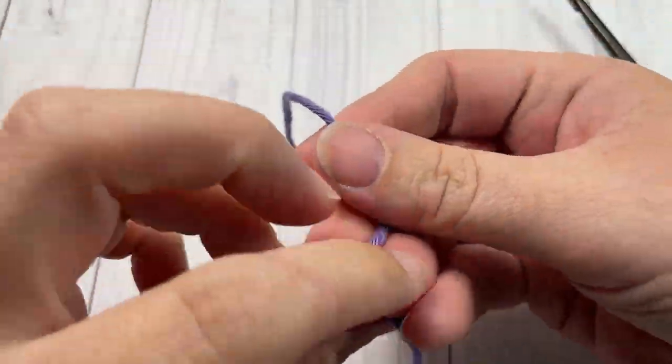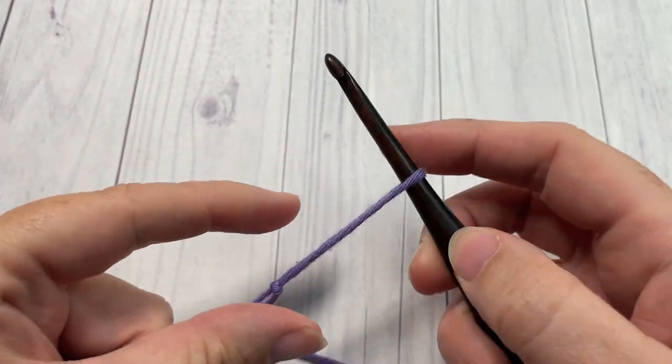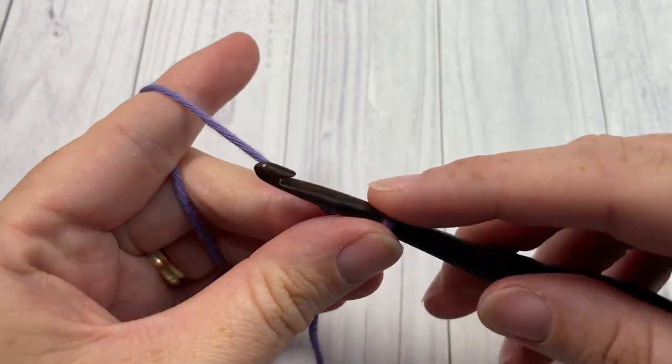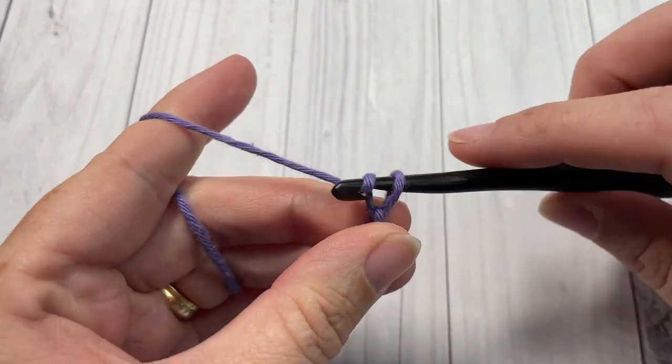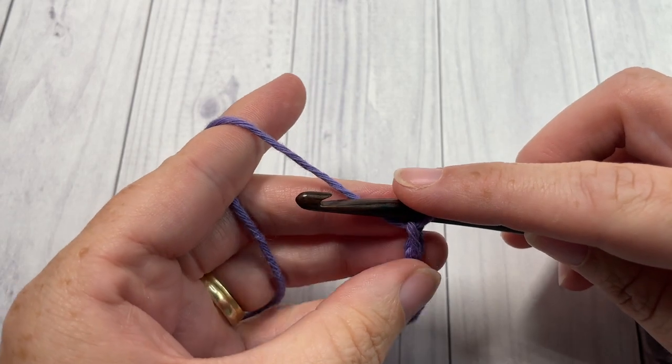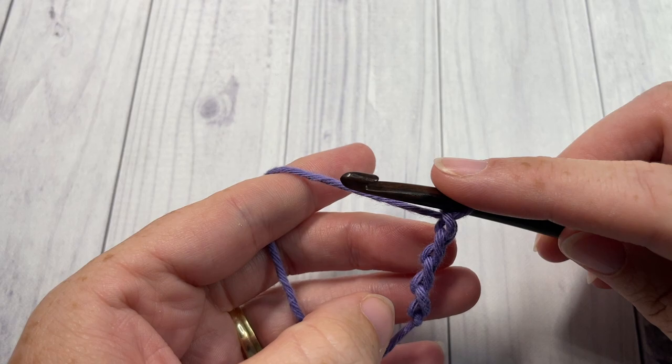Our stitch today is worked in rows. Start by making your slipknot and then working a foundation chain. Today your foundation chain needs to have a multiple of eight stitches plus two. So today I'm going to chain a total of 18.